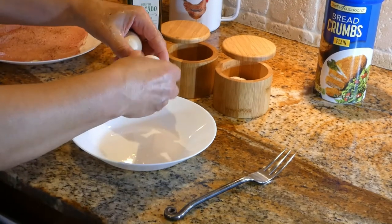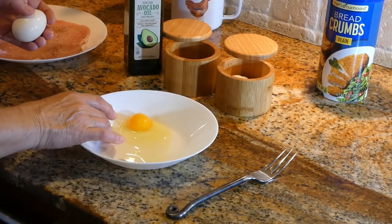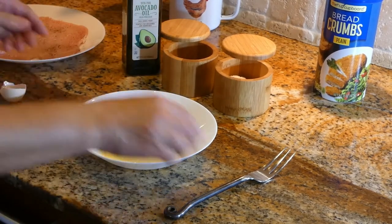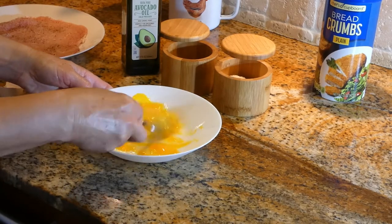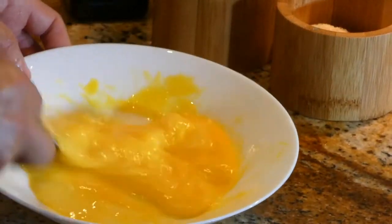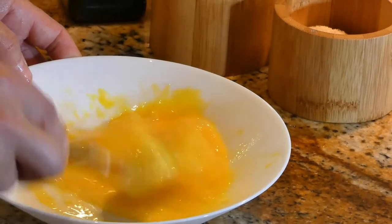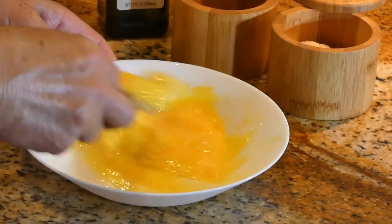We need to crack two eggs. Mix them — they're nice and fluffy. Air needs to go into the eggs so we're going to get a nice result when we bread them with the breadcrumbs, so they're going to become nice and crispy.